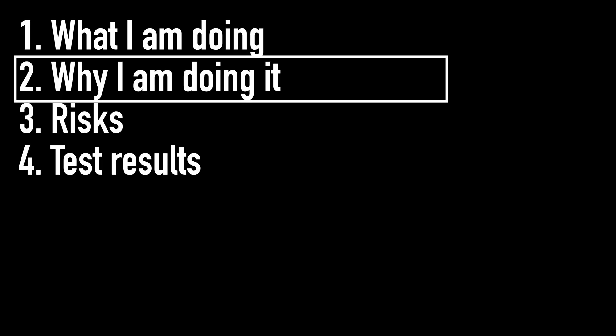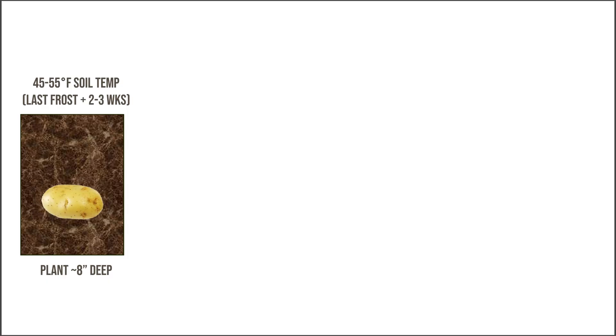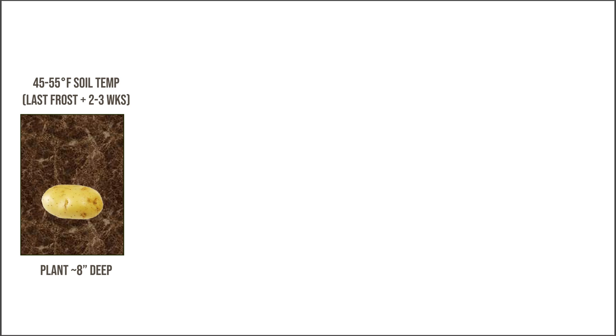That's what I'm doing — so why am I doing it? If you look at how you conventionally grow a potato, you would typically plant them outside once your soil temperature reaches 45 to 55 degrees Fahrenheit in the spring, usually about two to three weeks after your last frost. You plant them about eight inches deep in the soil and you wait for about two to four weeks before you should start to see sprouts emerging out of the ground.